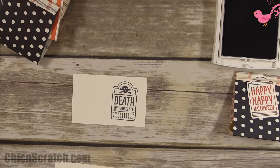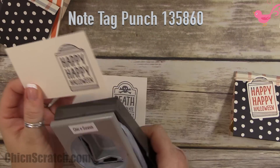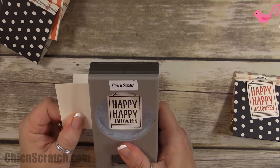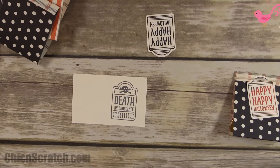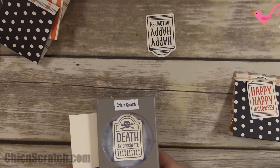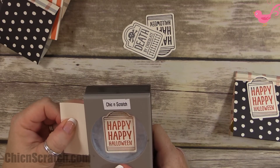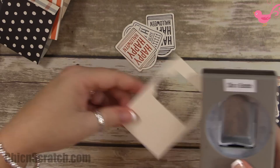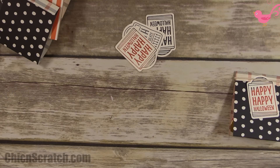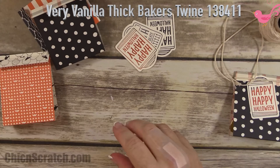Now we're going to take our Note Tag punch — I love this punch. There's that one, and then this one, and our final one. The person that gets the kit will have plenty of room because you could just turn this over, make another one, and cut it right out.